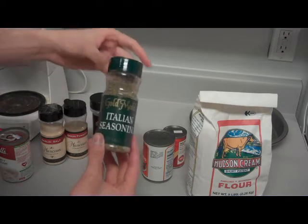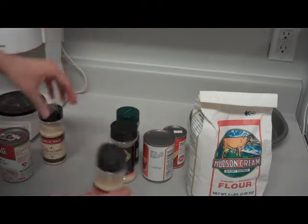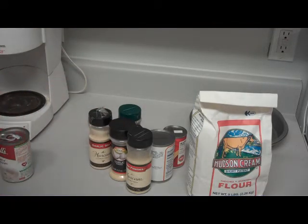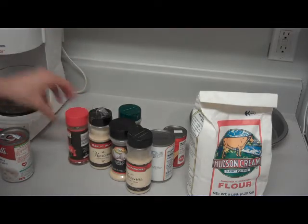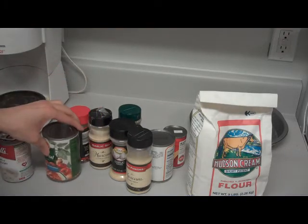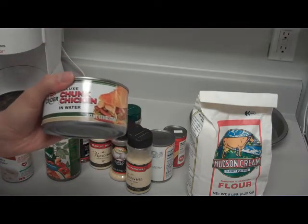You got your seasonings — Italian seasoning, garlic powder, onion powder, and some garlic salt. And what I like to do is throw a little crushed red pepper in there. Some spaghetti sauce won't hurt as well. And some chunk chicken in water too.